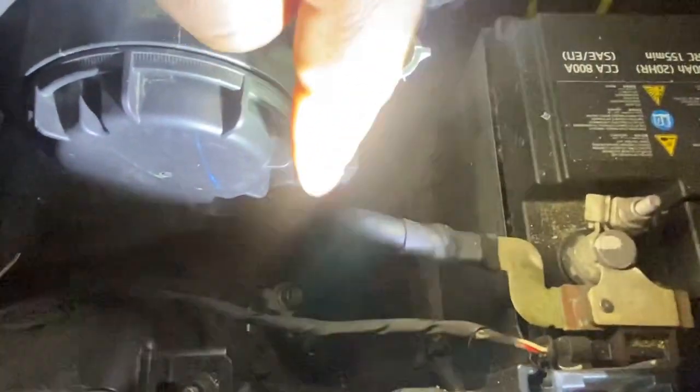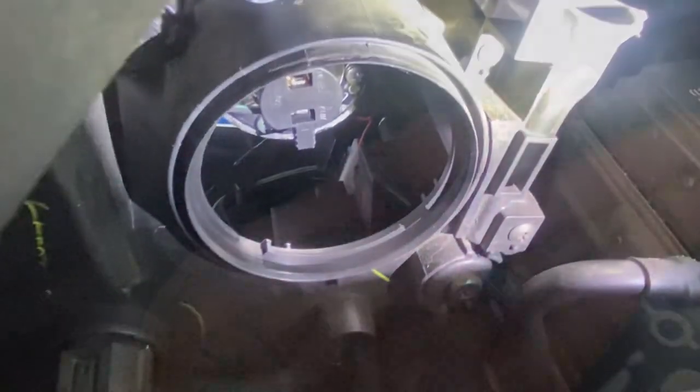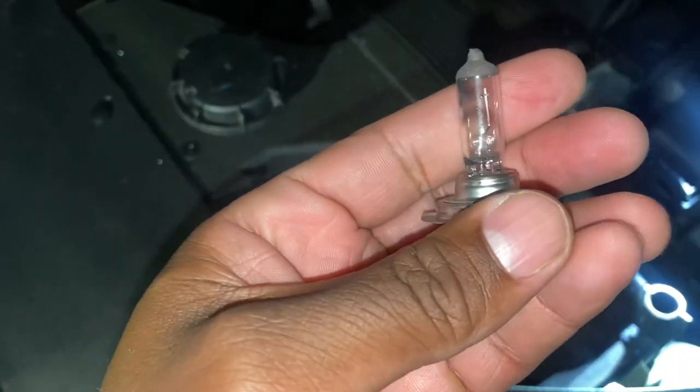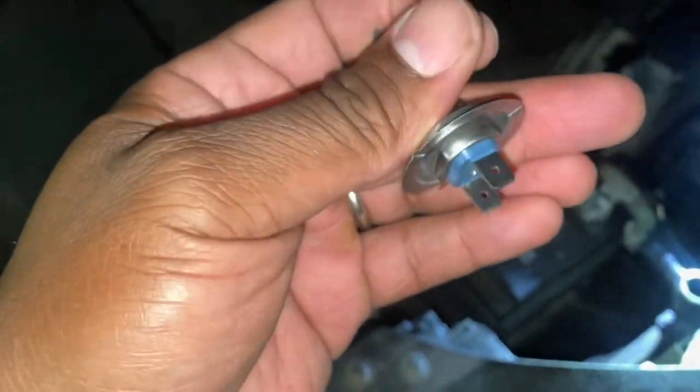This cap screws right off and then the light is inside of here, so it's very easy. From here you can see this little thing here is the light — that little thing there. So let me take that out. Here's the light — the fuse blew. You can see by this black color, and this is like how it looks.